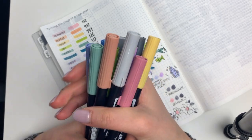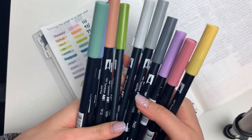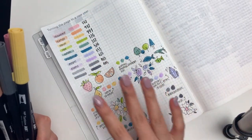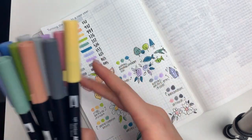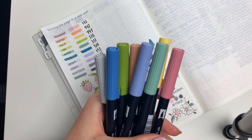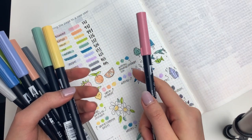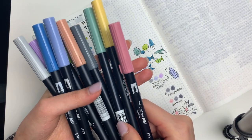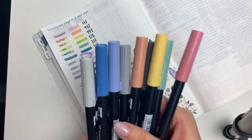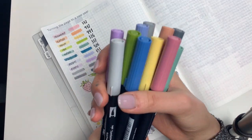Hi guys, I hope you're doing well. In this video, I will be going over my top 10 favorite Tombow Dual Brush Pen colors, and I will also be going over some color palettes and theme ideas. All of the colors are here so you can just read them off if you're only interested in the colors, but I have a very particular reason for choosing each of them. So if you're interested in hearing about why every single one deserves a place in my top 10 list, then definitely keep watching.